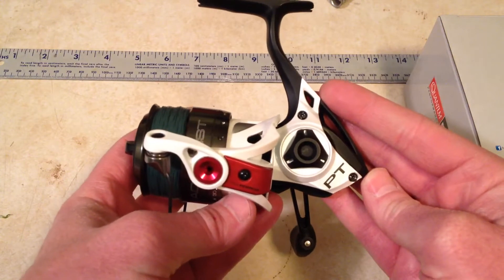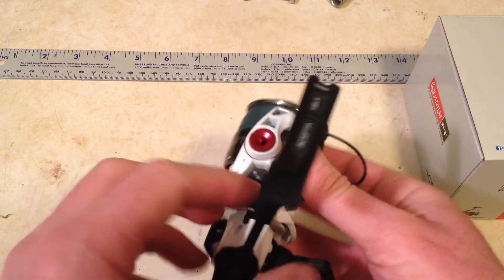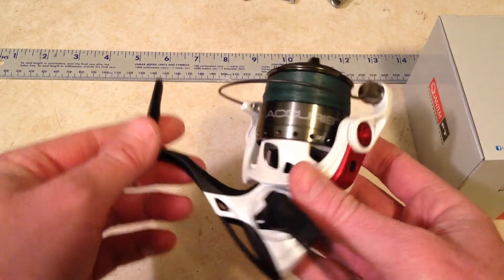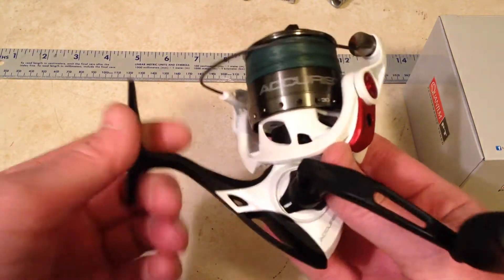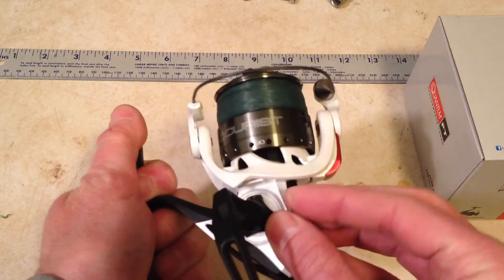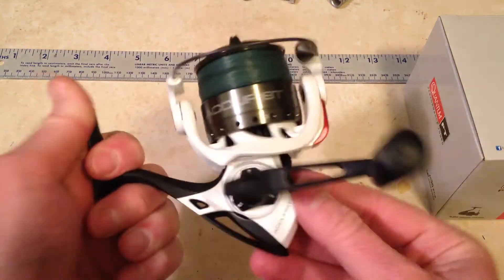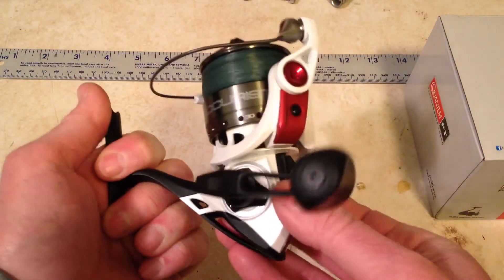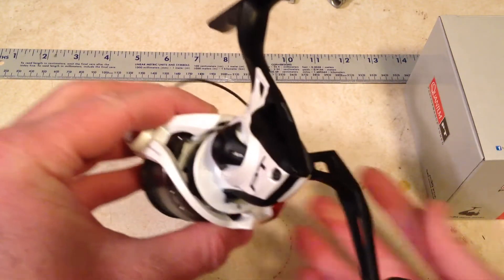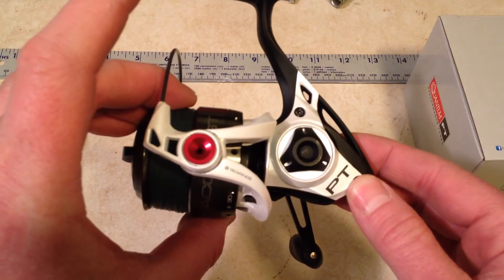It's a Quantum Acurus PT series. I would pick one up in a heartbeat if I could find another one for 60 bucks. Quantum really did a good job on this reel — it is smooth as butter. It has a reverse switch down here; if you want to reverse it, flip the switch and go the other way. Some fishermen love that, some don't — it's not a deal breaker for me. This is a fantastic reel by Quantum. Look one up and if you can find one on sale, go get it.